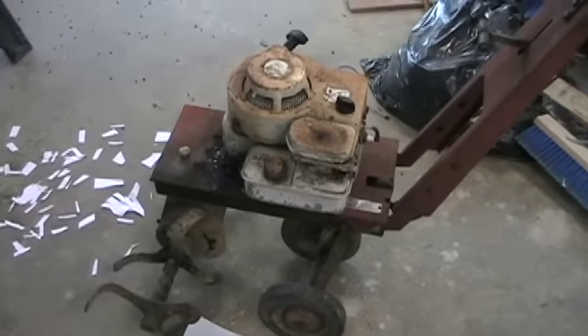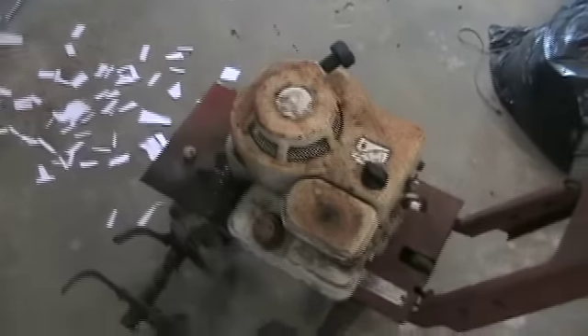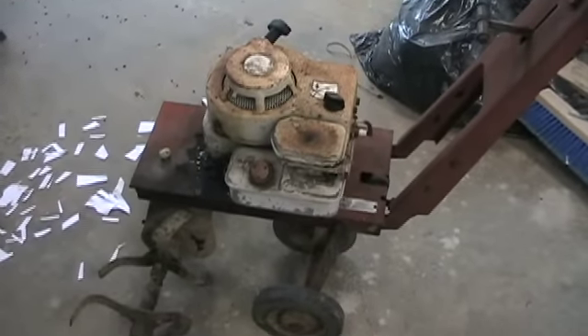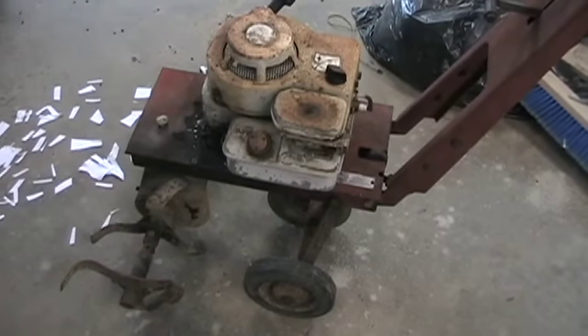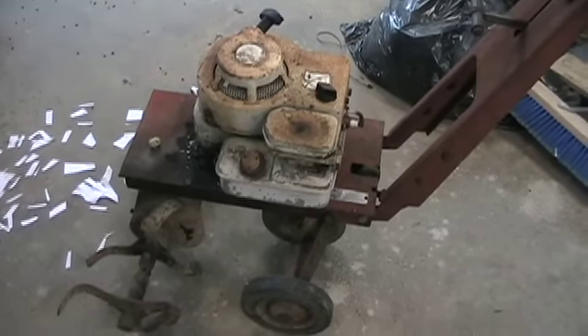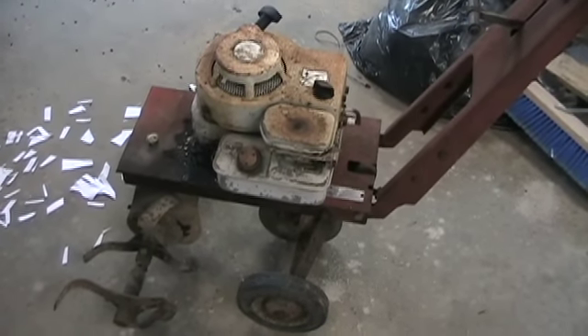I did look up the engine — it's a Briggs & Stratton, nine cubic inch displacement. Three and a half horse, five horse, not too sure yet. I'll look up the numbers and do some more research. Not quite sure of the date code yet, because I haven't looked it up on the website or any of my other Briggs & Stratton engines. Maybe I can do that before this video is over.